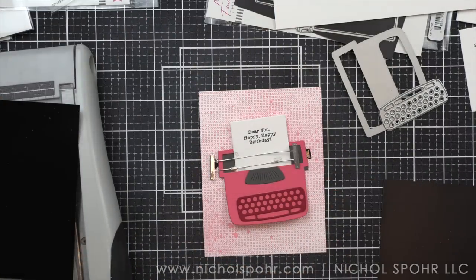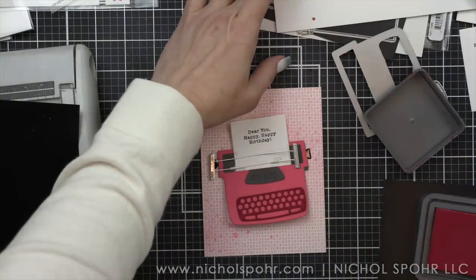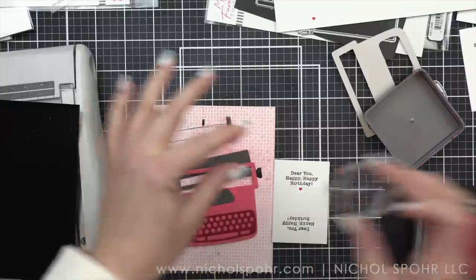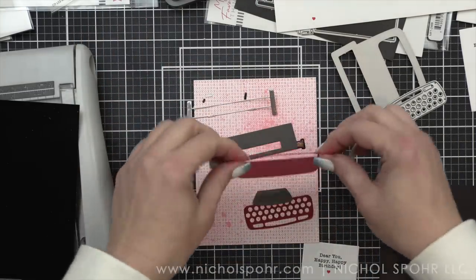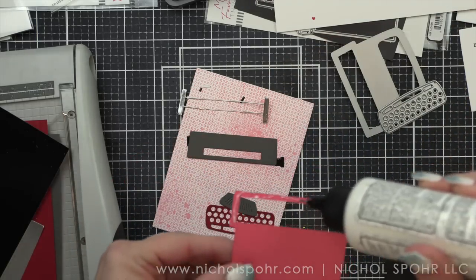From another new stamp set from the release is this lip stamp. I'm not using very much from it — some of the greetings would fit the sheet of paper if you want to do something a little different. But it has this teeny tiny heart and I'm here for it. I love that little heart. So I'm going to just stamp that with Lumberjack Plaid at the bottom of each, and then we're going to assemble the typewriter.